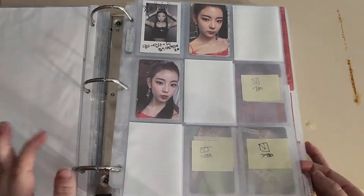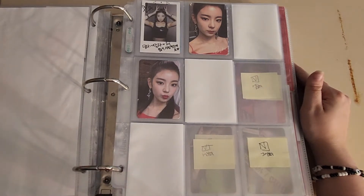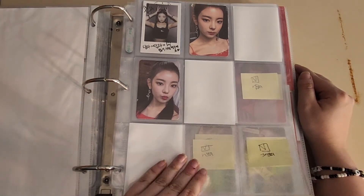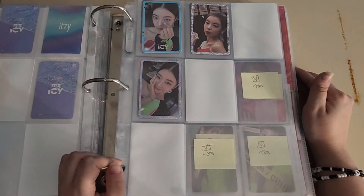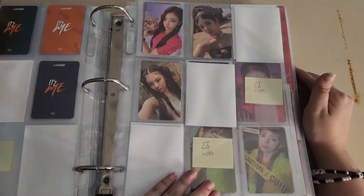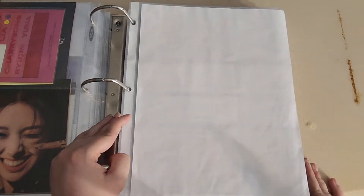I'm gonna explain my ITZY collection. I've decided to collect my top two in ITZY, which is Leah and Chae. Chae has always been up there for me in terms of biases and I've started to buy her stuff. I haven't bought Checkmate yet — I was going to buy it before vacation but went to Target and they didn't have it. So I'm gonna wait until I go back and buy it. I haven't even separated the last couple of comebacks because I just haven't gotten the chance, to be honest.